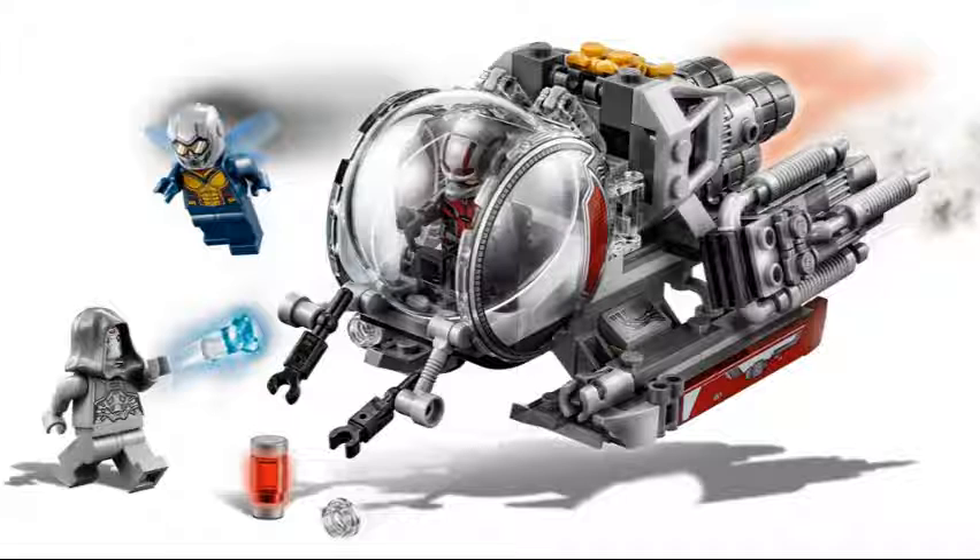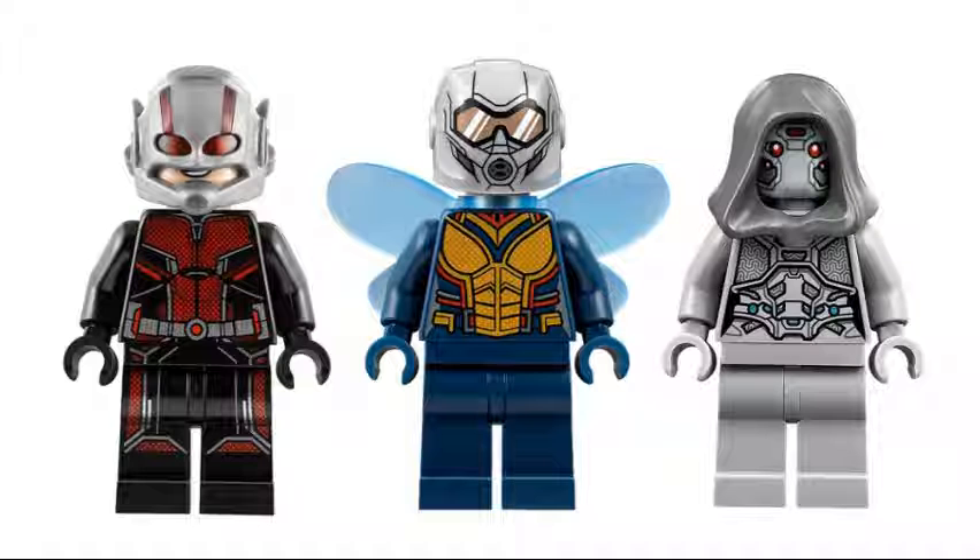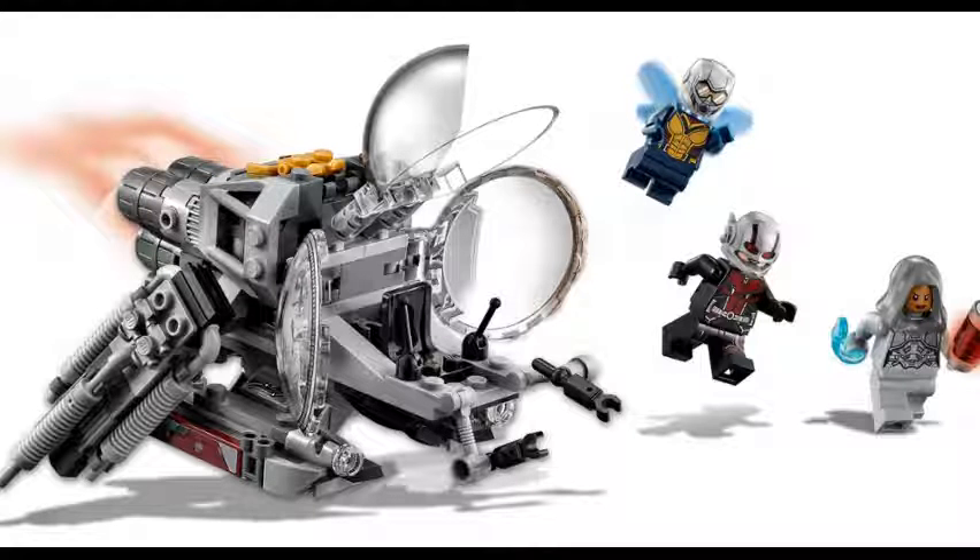The minifigures are okay, except what I've known is a disappointment, and it's Wasp. We already know that this was the final design for Wasp since we saw it in the LEGO Marvel's Heroes 2 game, and it's a disappointment — it's the helmet. She doesn't even have LEGO printing, and the helmet's weird. The Iron Man helmet reprinted for her doesn't even look like it fits for her. You can't even see through the head.